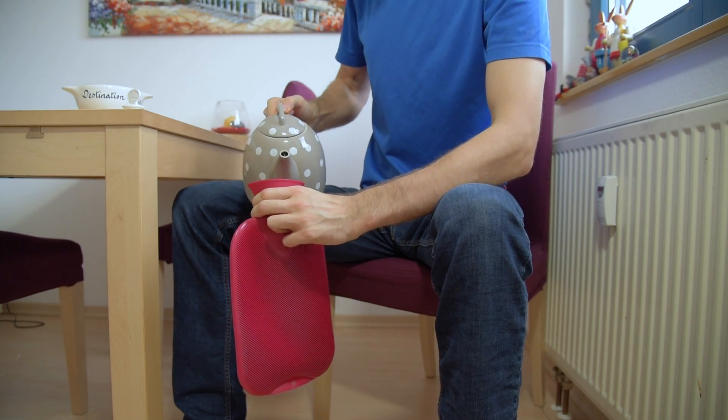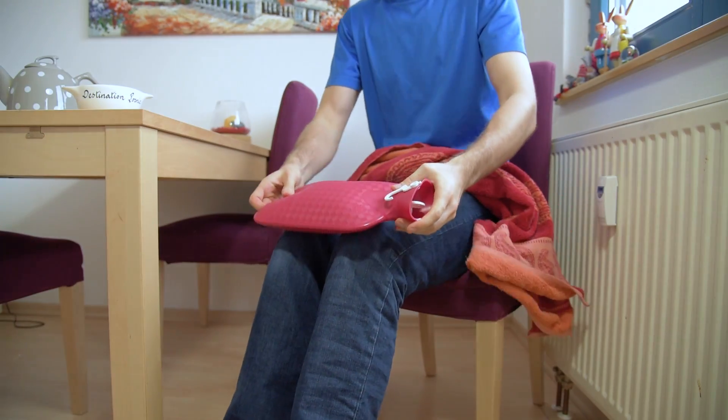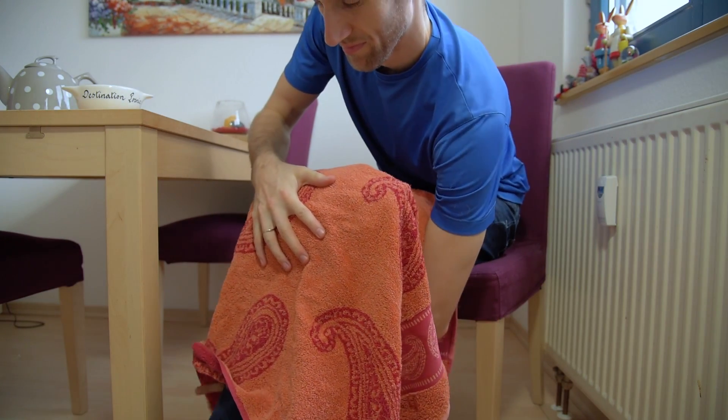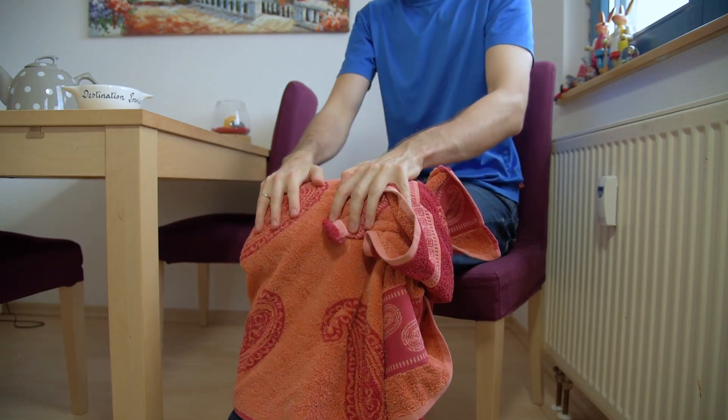Back when I had tendinitis, I noticed that whenever I would ride my bike in the wintertime, the knee would feel especially bad. So I decided to try the opposite. I filled a warm water bottle with hot water, placed it on my knees and then wrapped a towel around my legs to keep the heat in. Just 5 minutes of that would already make my knees feel so much better.